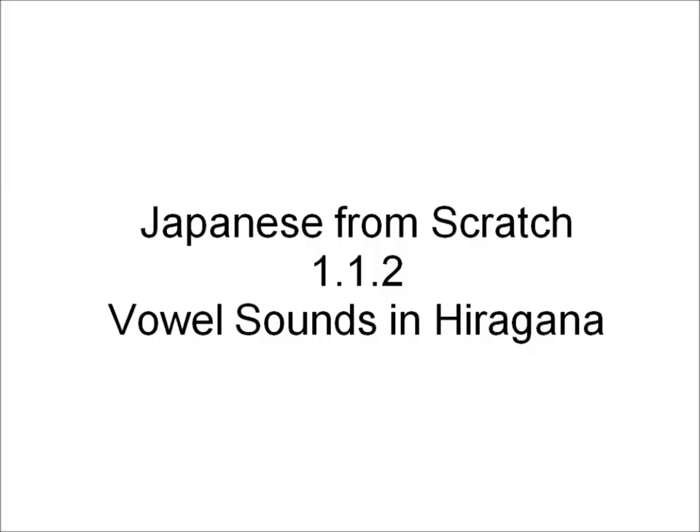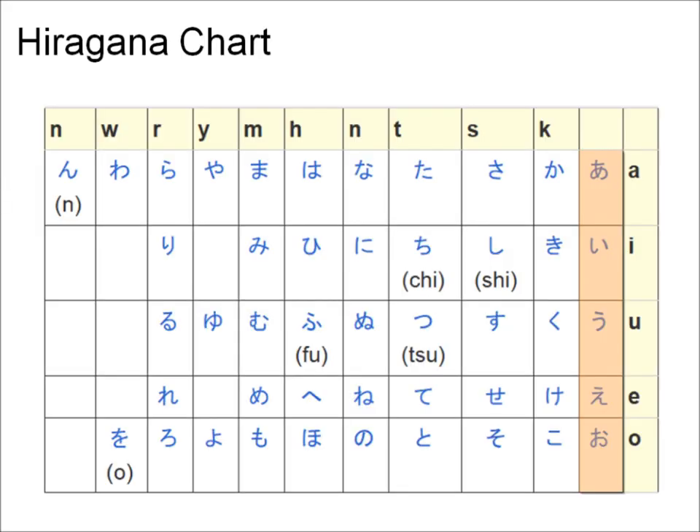The first writing system we will learn is hiragana. By learning hiragana, you will learn how to pronounce all the sounds in the Japanese language. In this lesson, we will learn the five vowel sounds in hiragana. In this hiragana chart, the five vowel sounds are in the rightmost column as shown highlighted here.